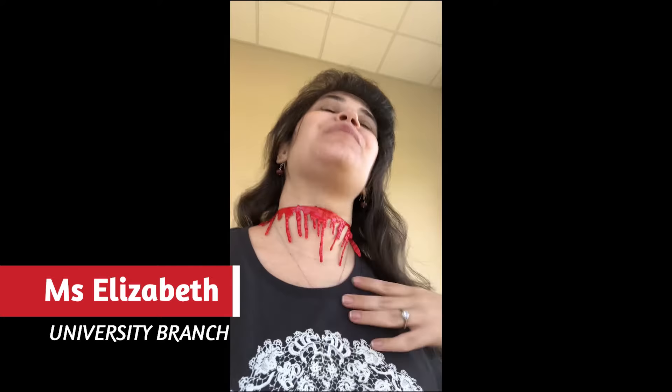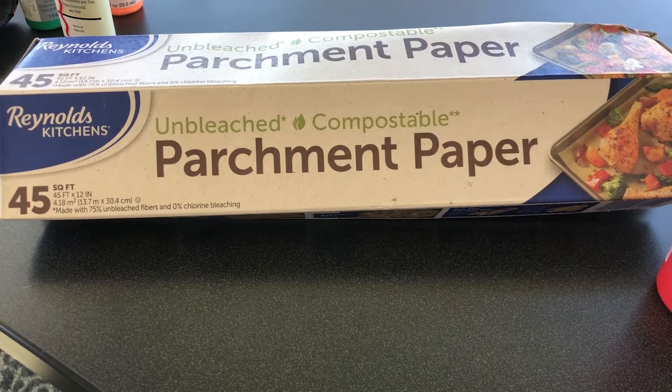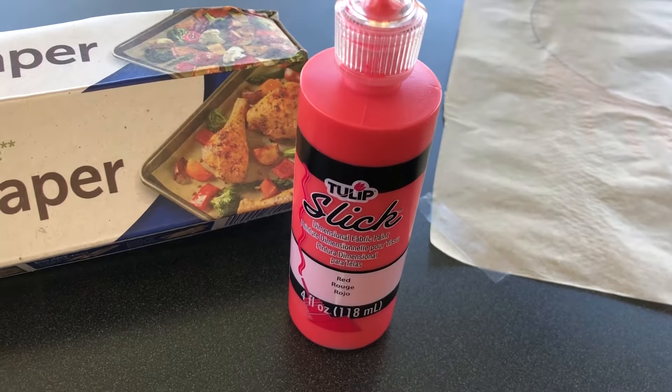Our next craft is this gorgeous blood dripping necklace — not necessarily a decoration but a perfect addition to your Halloween costume. Your supplies for this are going to be parchment paper, red puffy paint, and tape.